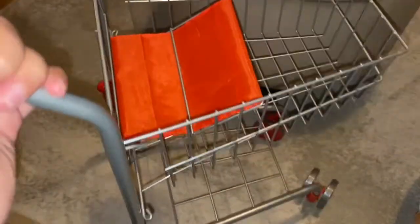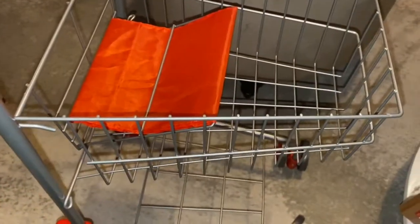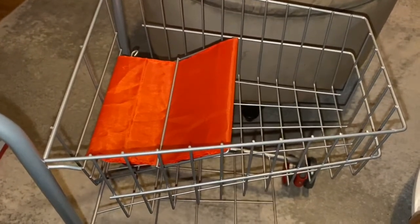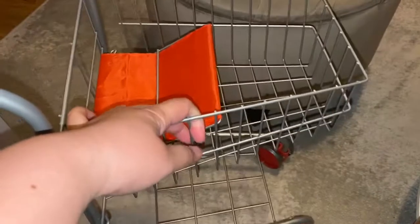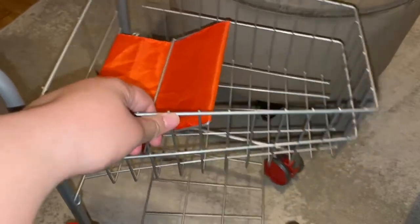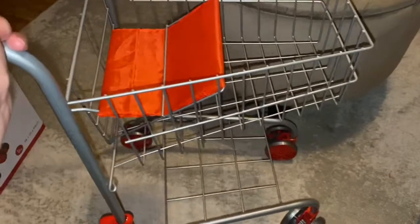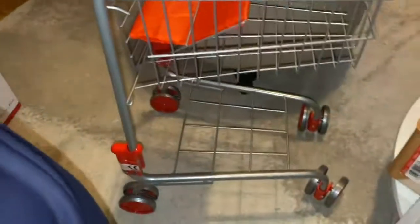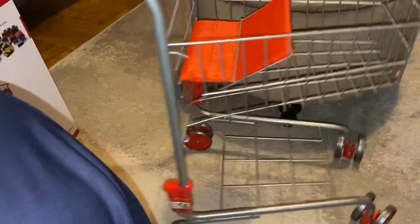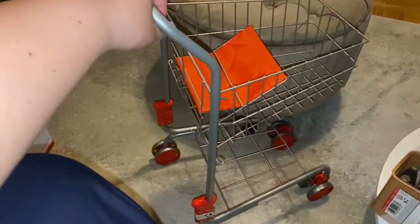I have a Melissa and Doug freshmart toy, so I needed a cart. I had a simpler plastic one before, so I wanted something more realistic — a shopping cart for kids. The Melissa and Doug shopping cart itself costs many times more than these kinds of carts. This one's not that big but I think it's durable enough; we'll see how long it lasts.